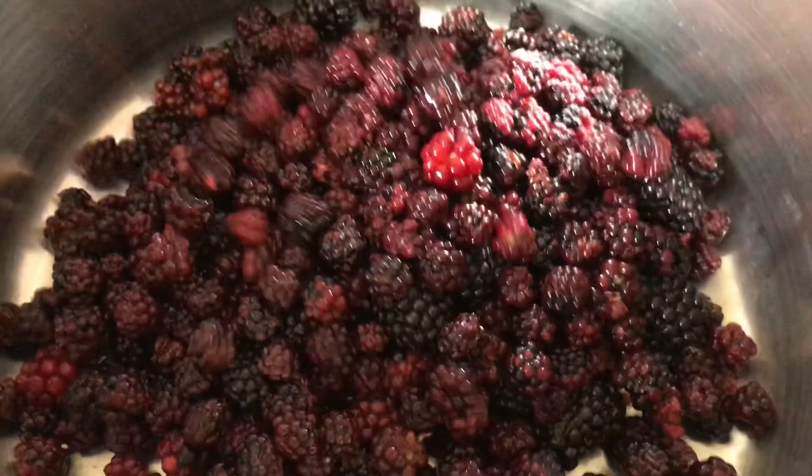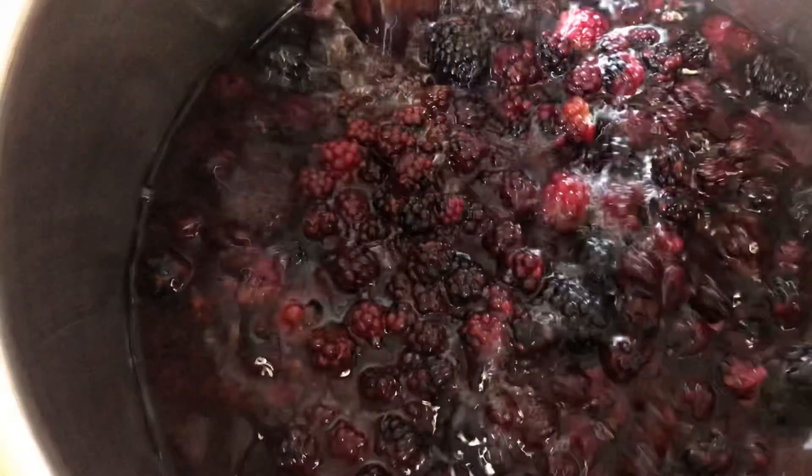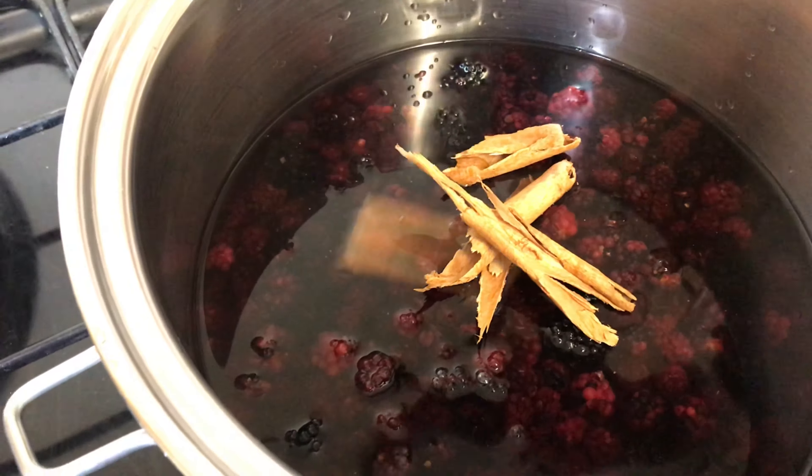Next, we're going to put the berries in a pot and make sure they're covered with just enough water. We're also going to add our cinnamon sticks to that, then cover it and let it simmer for about an hour on a medium heat.